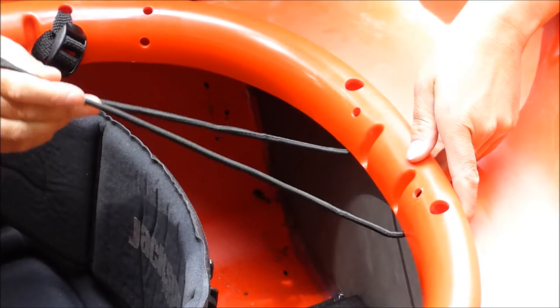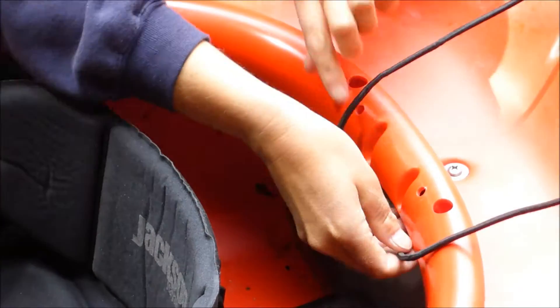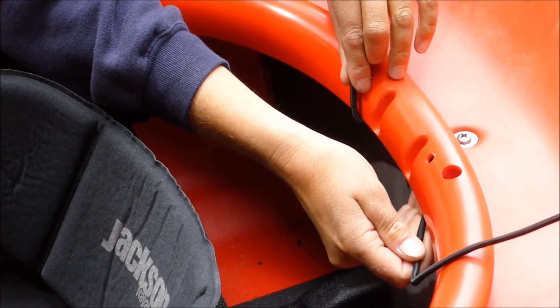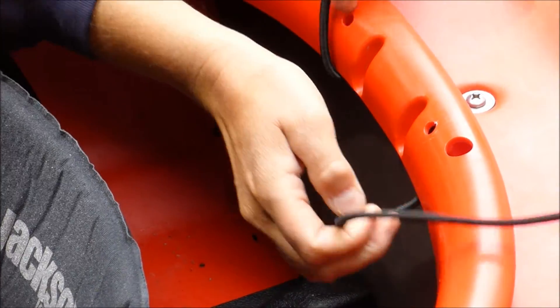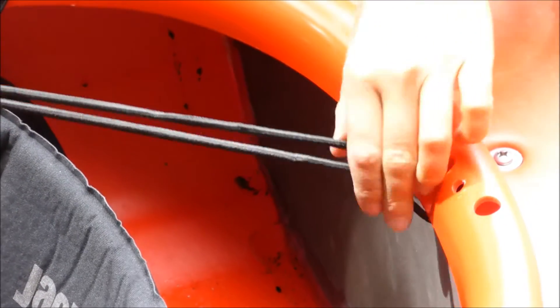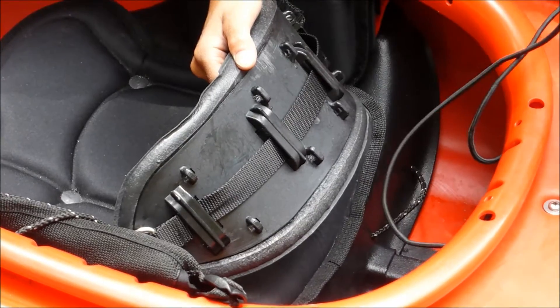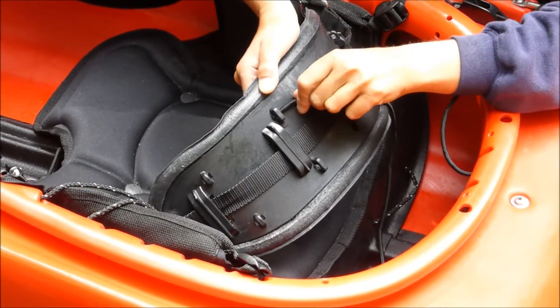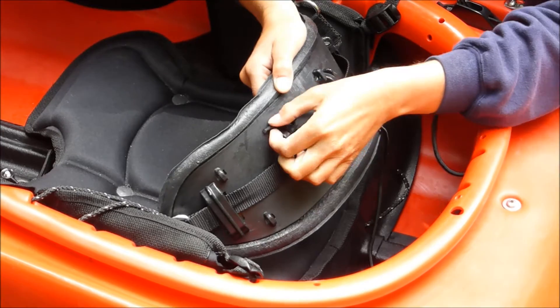When you're pulling the laces out, you want to make sure you leave it in this last point — it loops under here, and that might be difficult to get threaded back through. So here we have it, still connected to the back of the boat. Now we're going to play connect the dots. We take our bungee and we're going to put it through the top one — this is point number one.